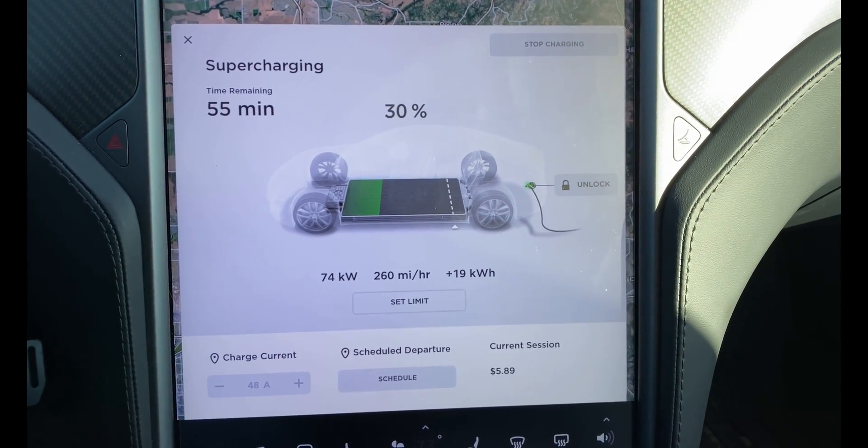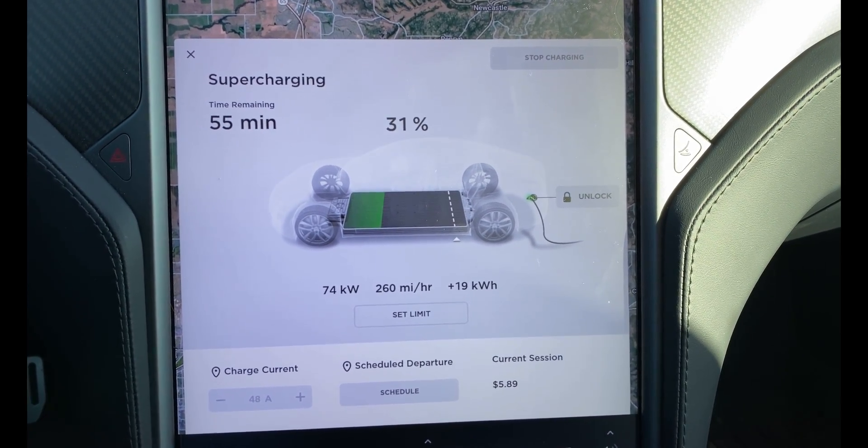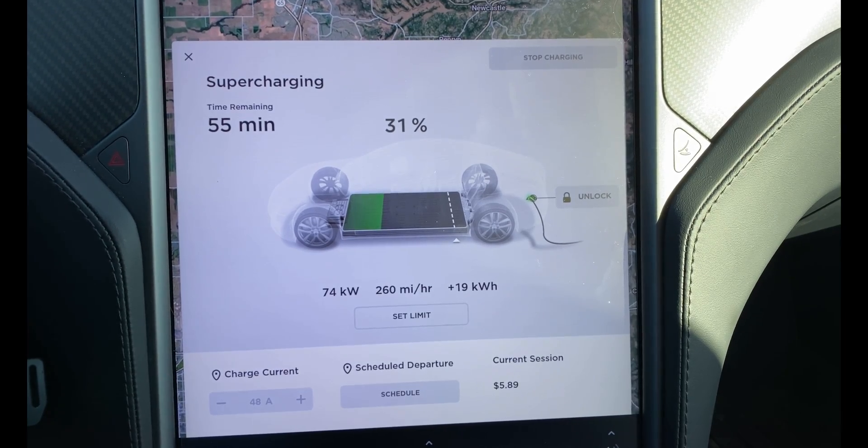Let's check in with it now. I've got another 55 minutes remaining until I hit the 80% mark. I'll come back and check on it again in a little bit.